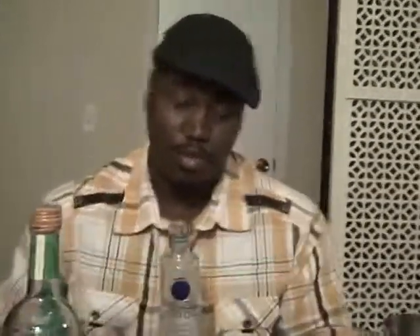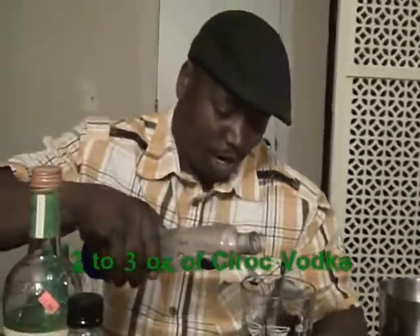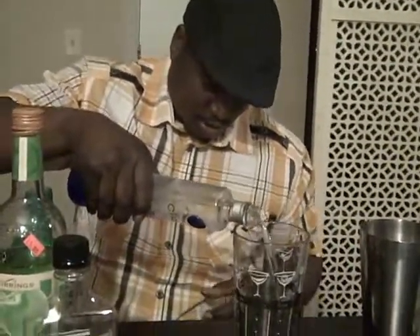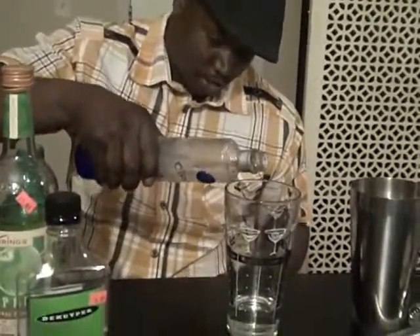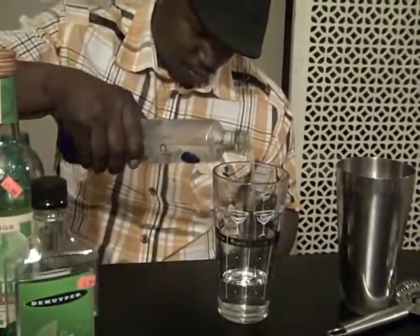To start, we're going to add three ounces of Ciroc — regular, snap frost. Make sure you get your measurements.